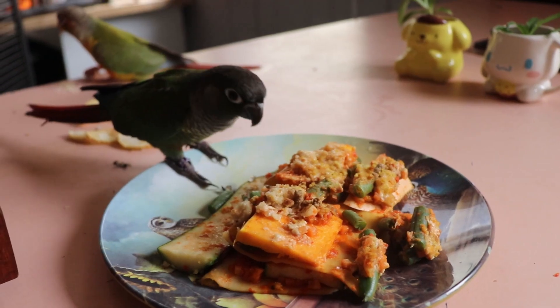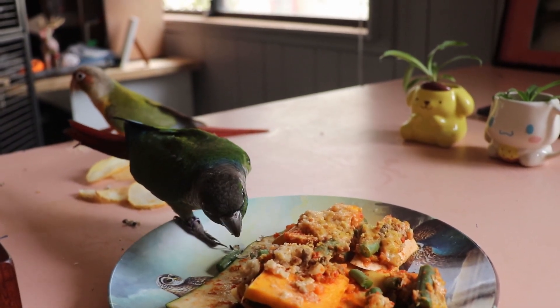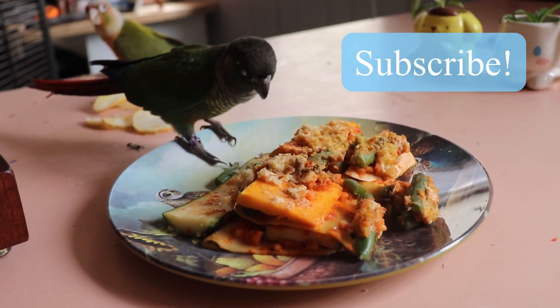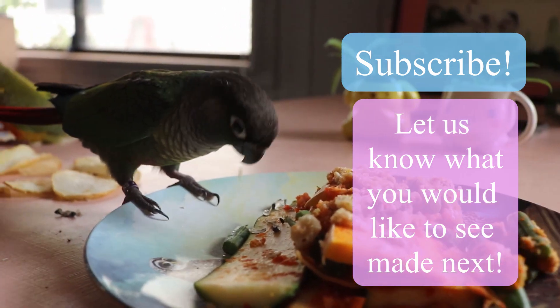I hope you guys have liked this recipe today. The boys and girl quite enjoyed it a fair bit and ate it for the next few days. It's also safe for my dogs to eat. Please subscribe and let us know what you'd like to see made next. Bye!